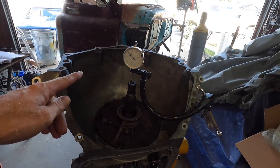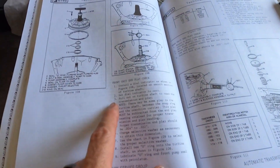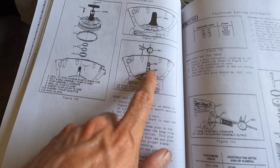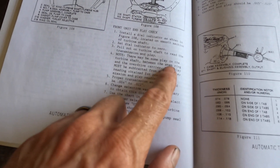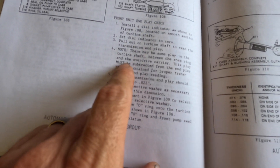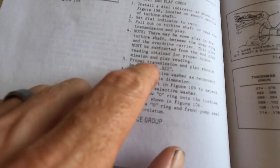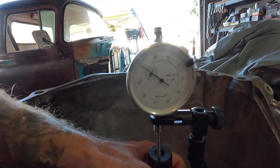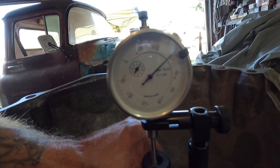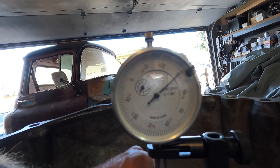So I believe we failed. The book has a note here — it says to pull up on the turbine shaft, which is the center one; this is your stator. It says there may be some play in the turbine shaft between the snap ring and the overdrive carrier, and this play must be subtracted from the end play reading to obtain the proper transmission end play reading. Proper spec is 0.004" to 0.022". Let me show you what we're working with — I got this thing zeroed out; if I just grab the turbine shaft and give it a heave — bam — 0.030". About 30 thousandths.